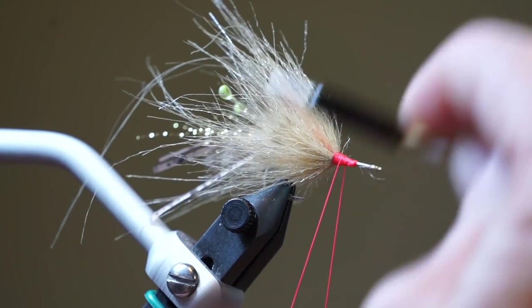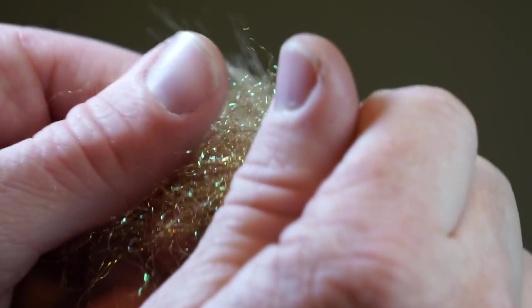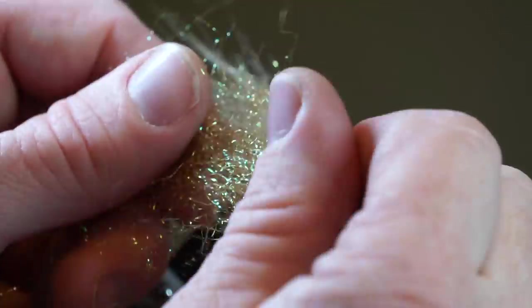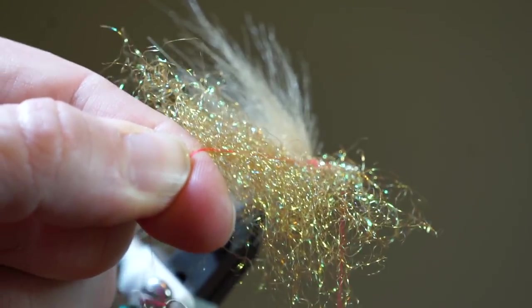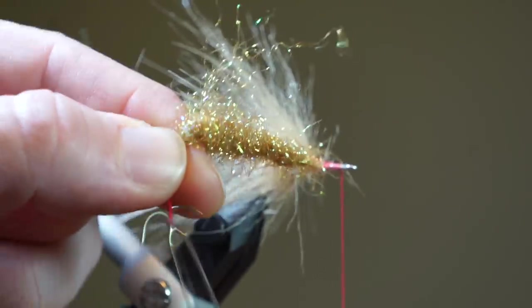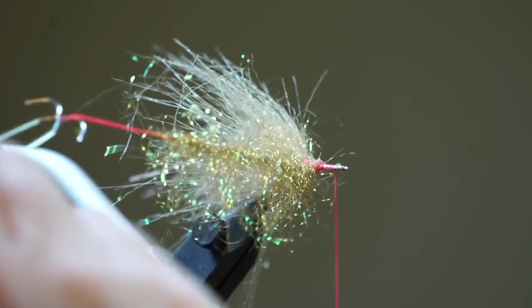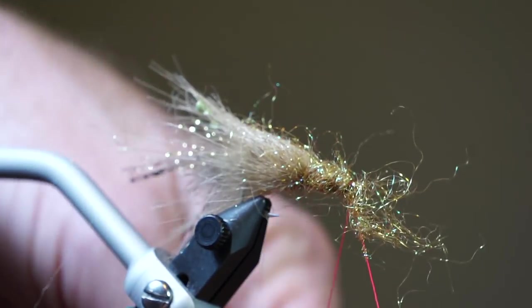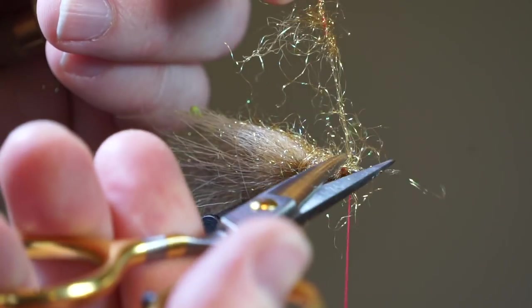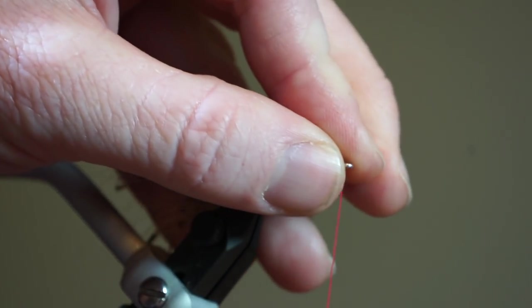Let's make one more dubbing loop and bring your thread up to the eye of the hook. Pull out some of this tan starburst dubbing and pull apart several times in your fingers to align the fibers, then place into your dubbing loop and evenly arrange them. Make a few spins with your loop to create a dubbing brush and then pick out all the fibers. Proceed to wrap your dubbing loop up the hook shank, pulling all the fibers rearward with every wrap. Once you've reached your thread, capture the dubbing loop and cut off the waste. Pull all the fibers rearward and out of the way of the hook eye, then tie up on top of the dubbing a bit to make sure they stay facing rearward. Pick out all the trapped dubbing with your bodkin.